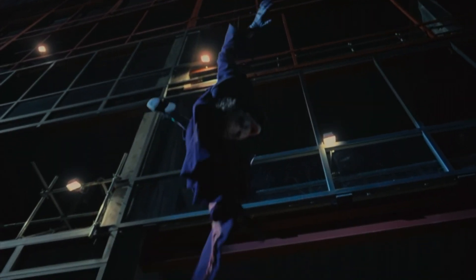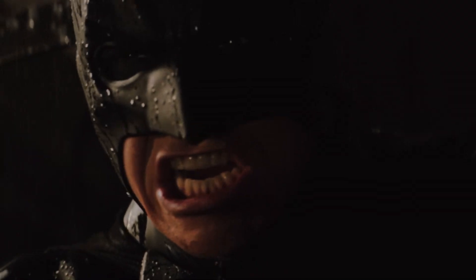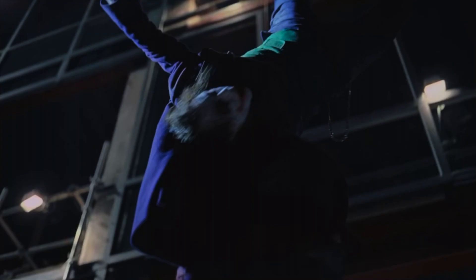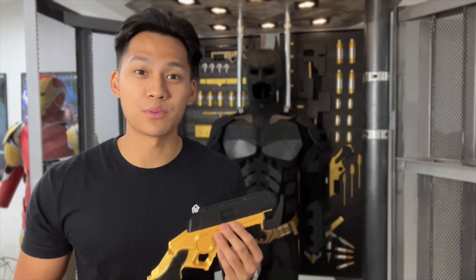Take this scene from The Dark Knight, for example. It also appears that he has the ability to disconnect the wire from the gun and anchor the wire to external structures, like when he hangs Flass upside down in Batman Begins or when he hangs the Joker upside down over the ledge in The Dark Knight. For now, my 3D printed grapple gun doesn't have any of these abilities — but who knows, maybe it's currently in R&D at Propway Enterprises.